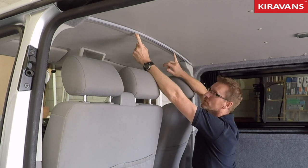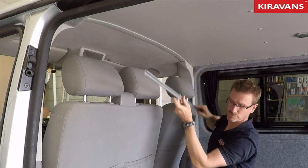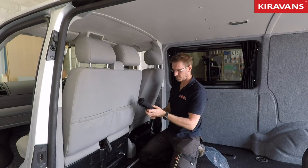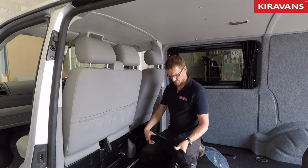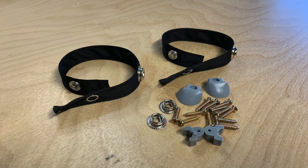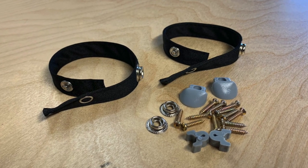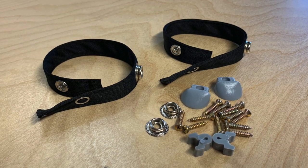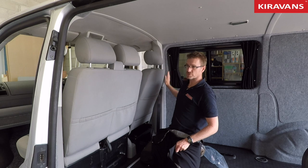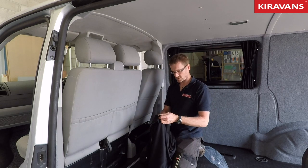The idea is that you drill up through your headlining and secure this with screws, and then you've got these curtains. You get two tie backs, a pair of curtains, and a little bag of fixings. In the bag you've got two end caps which slot into the end of your rail, some screws for securing it to the roof, and also some poppers to pop it onto the side of the van to block out as much light as possible.